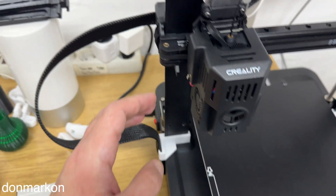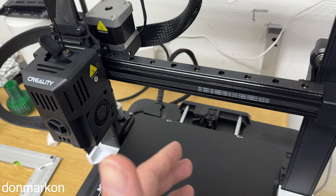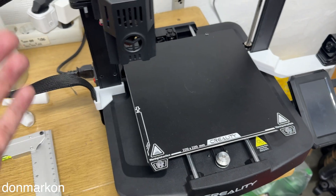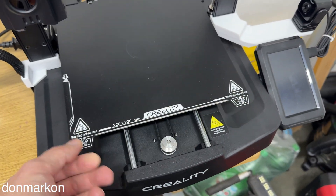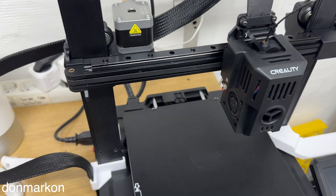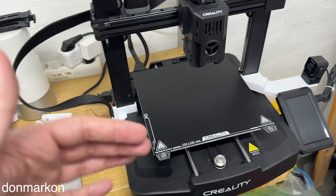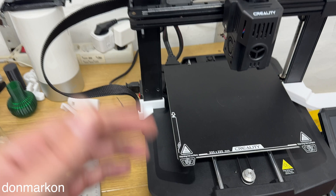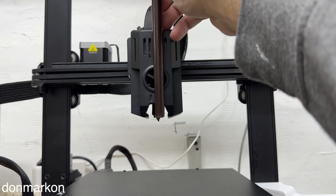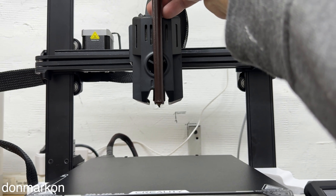Step one: the obvious things. You need to check everything on your 3D printer regarding tightening the screws. If your printer has eccentric screws on any of the axes, you need to check and tighten them. In the case of the Creality V3KE, you have rods instead of wheels tightened with eccentric screws, so you don't have those problems. After checking all parts that can be tightened by screws, you want to check the nozzle.